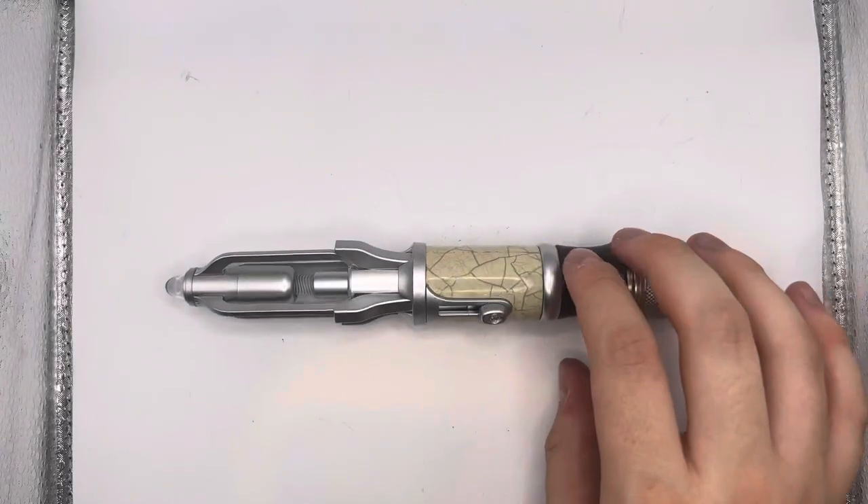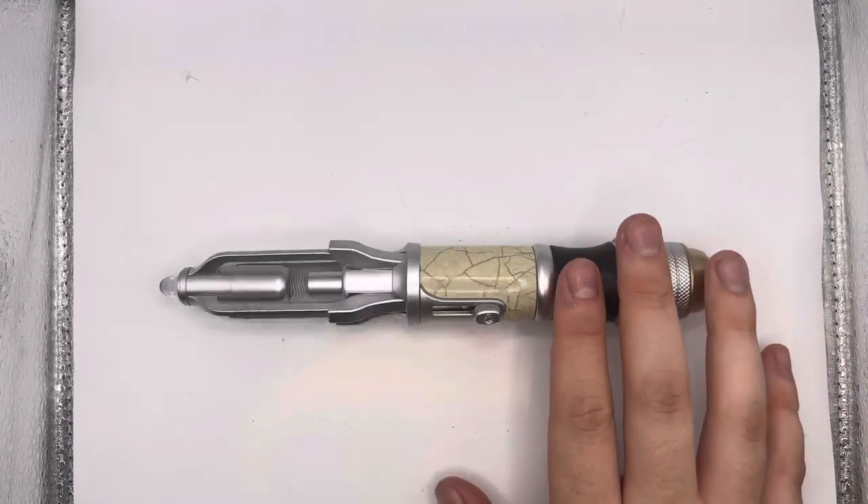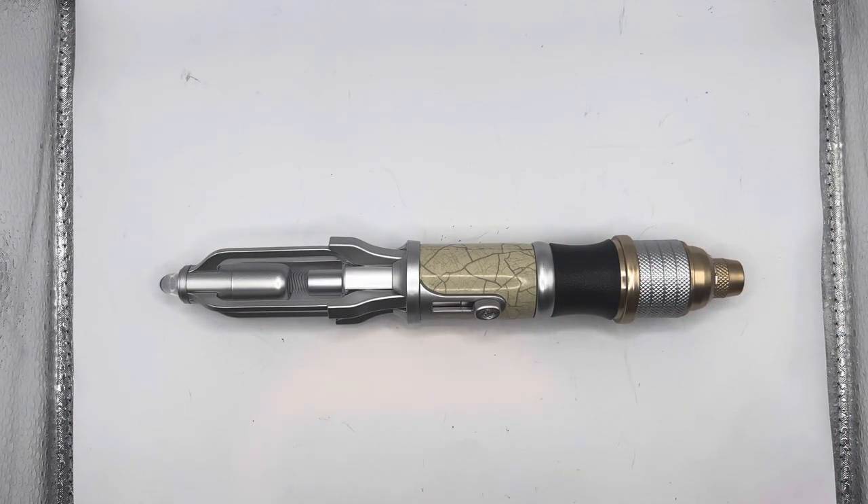Hi guys, welcome back. This is Gallifrey Customs with another video for you. I just want to show you all very quickly that I've just got the new general retail version of the 14th Doctor Sonic Screwdriver.